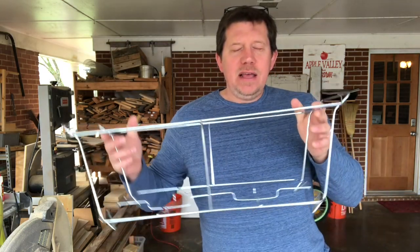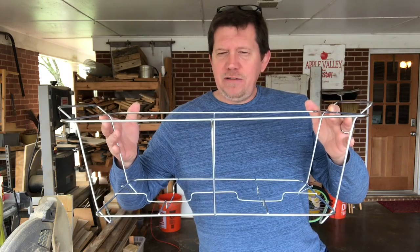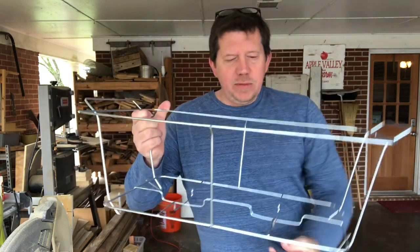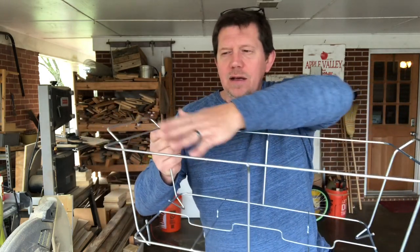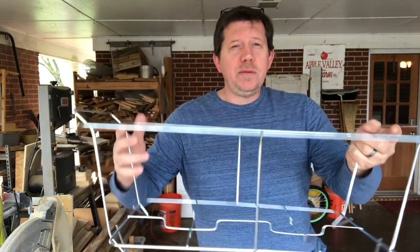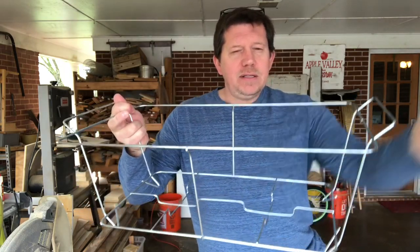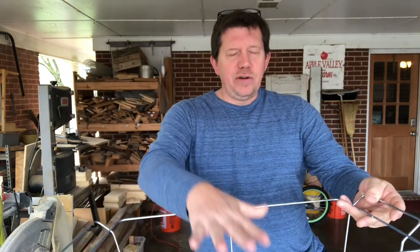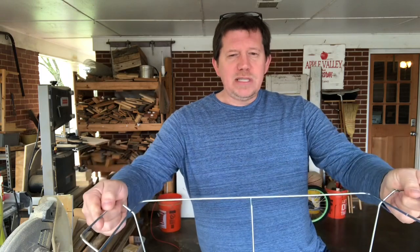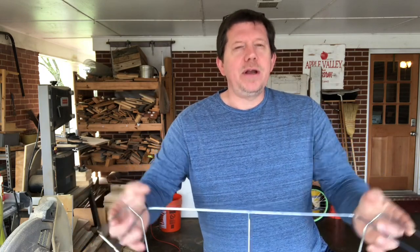Hey guys, Ricky here with Apple Valley Farm. Thank you so much for hanging out with me for a few minutes. Today we're going to build a box that this serving dish frame will sit down in — like if you go to a wedding or a gathering and there's a dish with little sterno things underneath to keep something hot. A dish sits down in this frame, this sits on the table, and the sterno sits down here. This is a great way to dress up a get-together and make your table setting look more intentional.